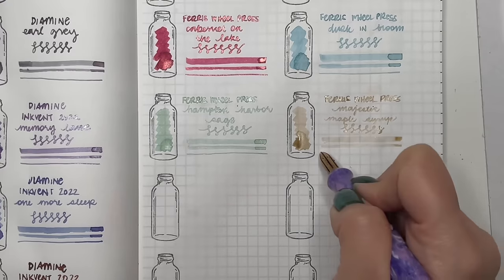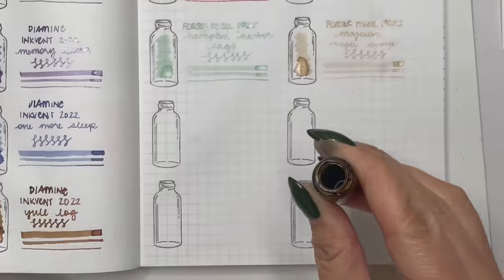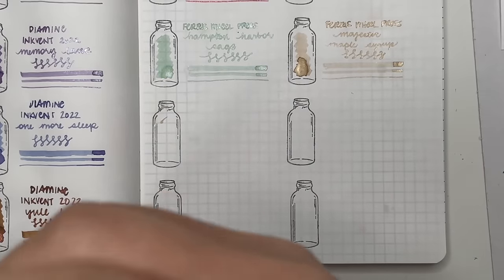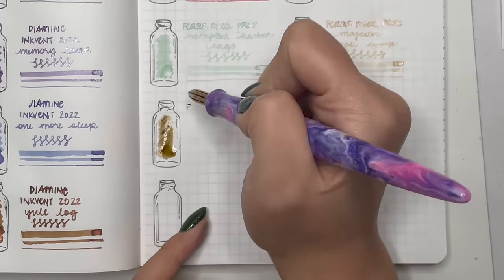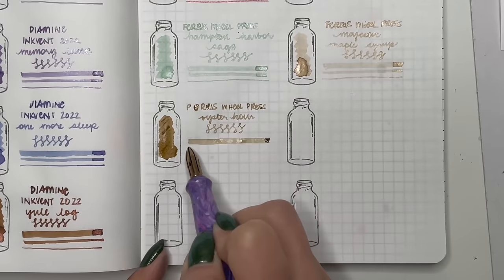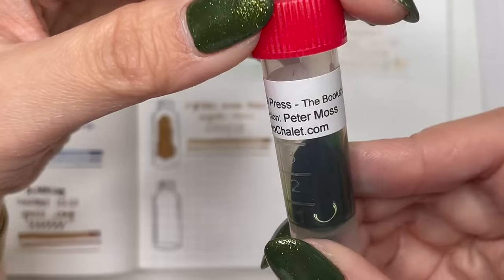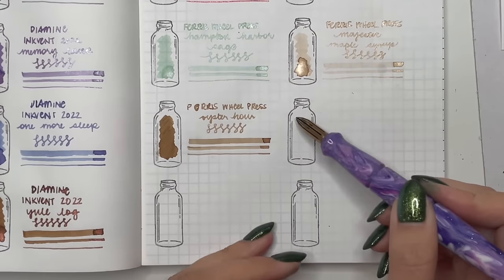Next is Ferris Wheel Press Oyster Hour — almost feels like a slightly darker Majestic Maple Syrup without the shimmer. This one is a little dry; I think I needed to use it in a pen that had a wetter fine nib to make it more enjoyable. Then Ferris Wheel Press Peter Moss — I love this shade of green. I've used it in my Pelikan 140, which is a gusher and showed off the beautiful shading properties. Do I need to buy a bottle or just get another sample from my friend Adrienne?